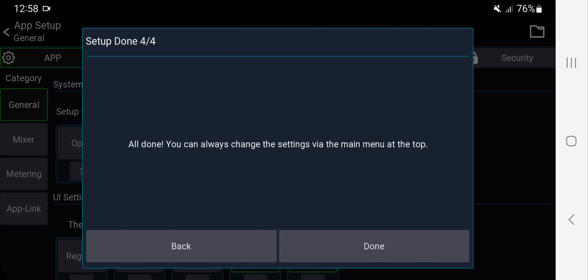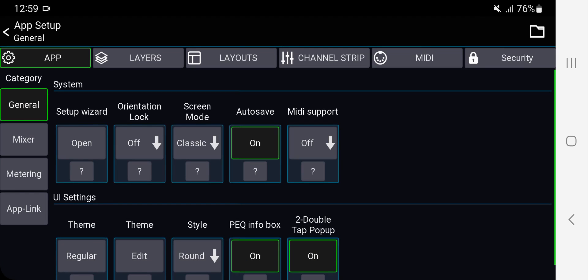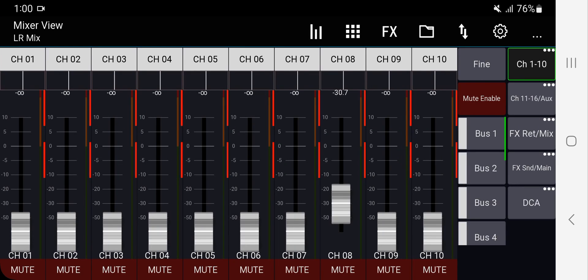After clicking Next, you can see the changes. If the mute button is too big or the fader or slider is too thick, you can go back to Settings > Channel Strip and adjust the sizes there. Now it makes a bit more sense. The mute enable button controls whether you can mute or unmute any channel — if it's turned off, you cannot mute anything.